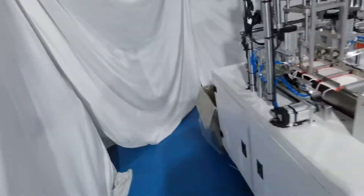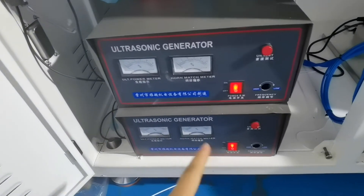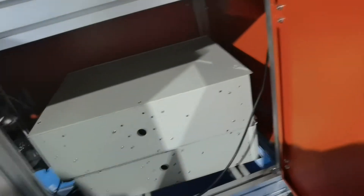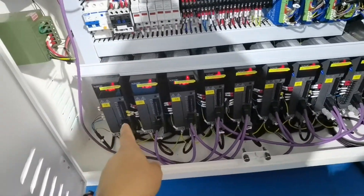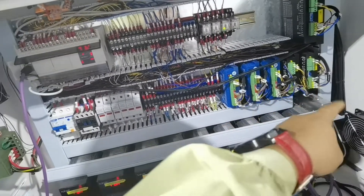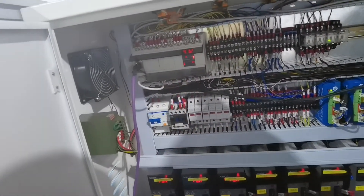The ear loop welding machine uses two pieces of 20kHz, 2000-watt ultrasonic. The mask body machine uses two pieces of 18kHz, 2600-watt ultrasonic. In the electric box you can see nine small Shinjie servo motors — one through nine — and six step motors, plus one PLC.